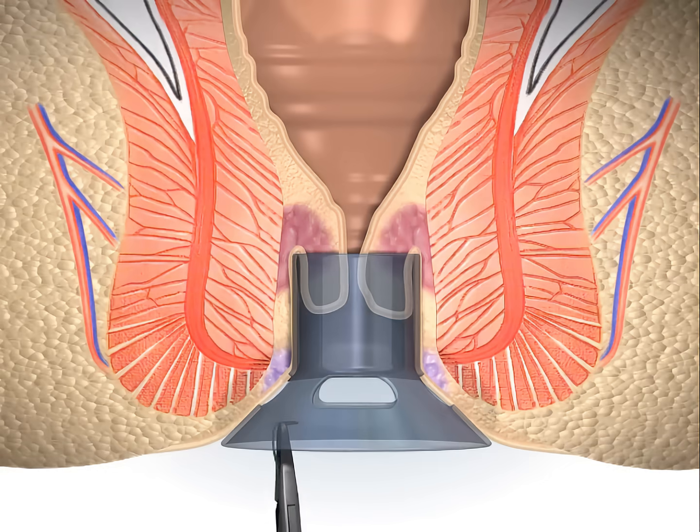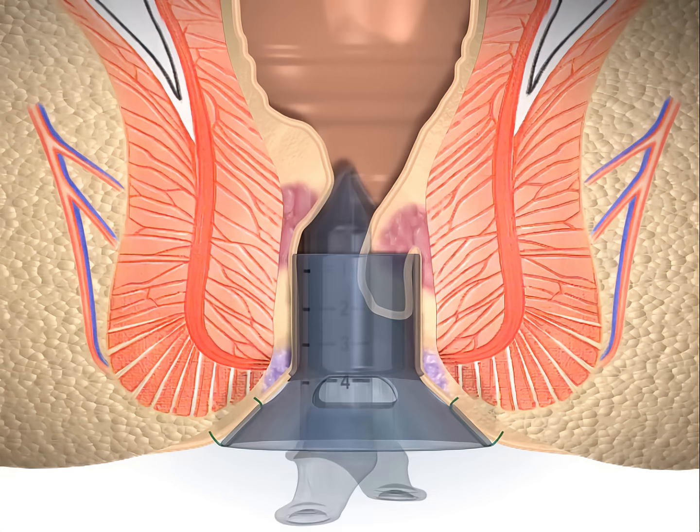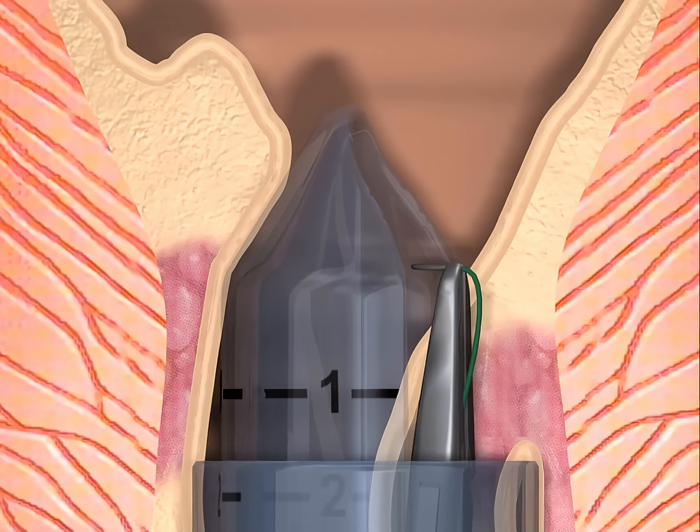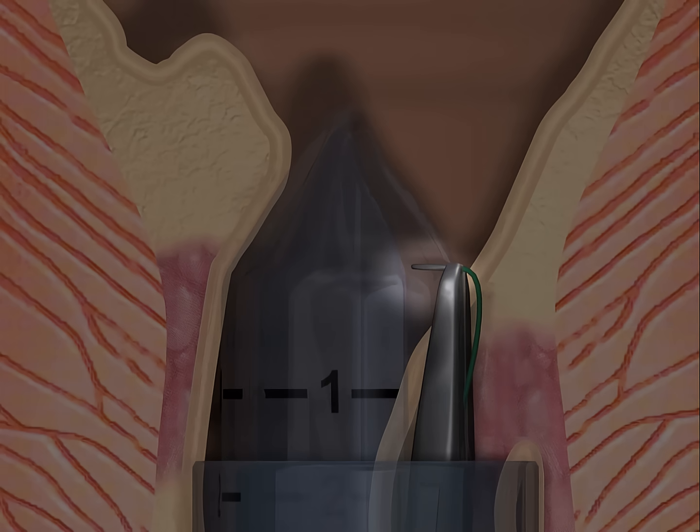The circular anal dilator is fully inserted and affixed to the perineum with 3 to 4 sutures. The purse-string suture anoscope is inserted through the circular anal dilator, facilitating a circumferential purse-string suture of only the mucosa and submucosa. The purse-string is positioned near the tip of the anoscope.